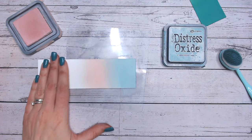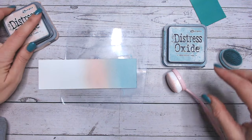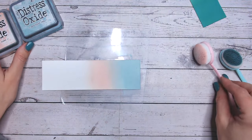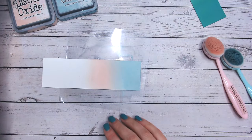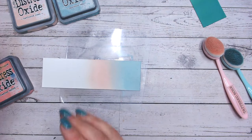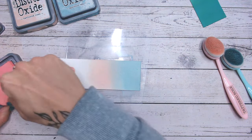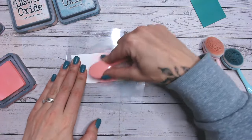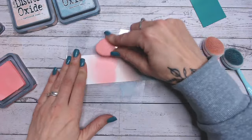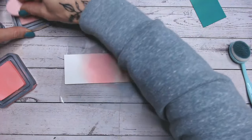As you can see it's blended so nicely into the Speckled Egg — it's amazing that a blue and a pink can blend that nicely together. We're then going to go from the Tattered Rose into Salt Water Taffy, which is a stronger colour and a bit more on the pink side. I need to be careful not to add too much and overpower the Tattered Rose.